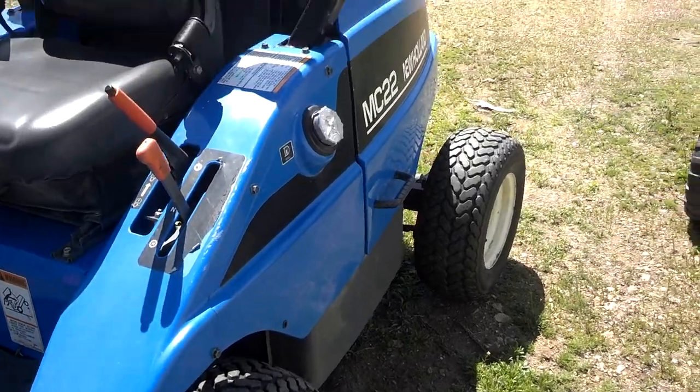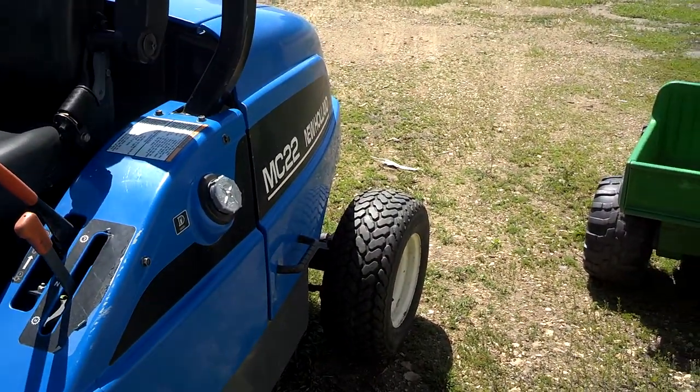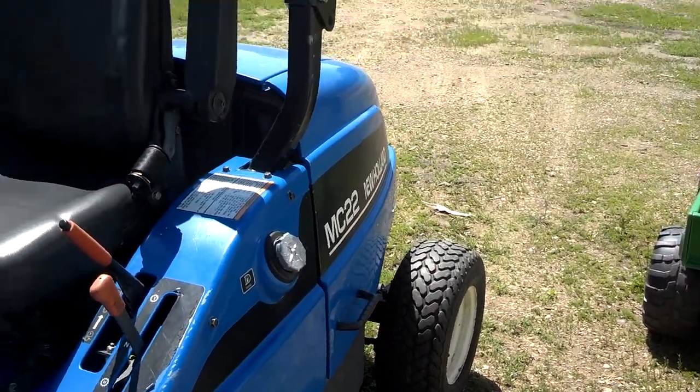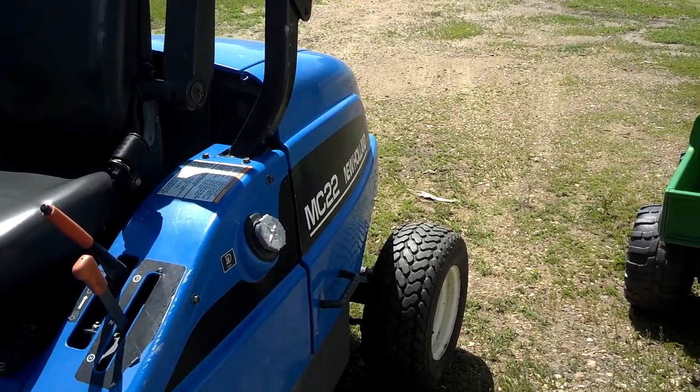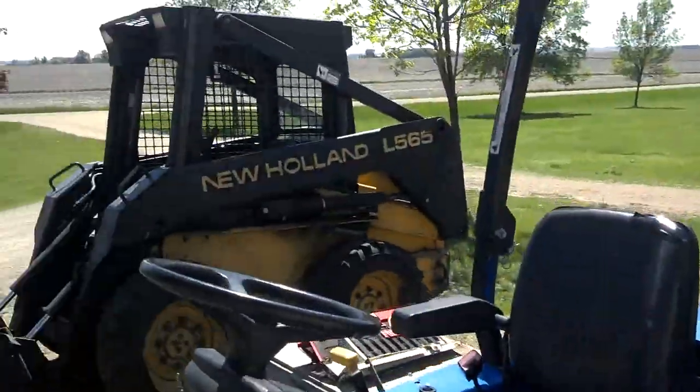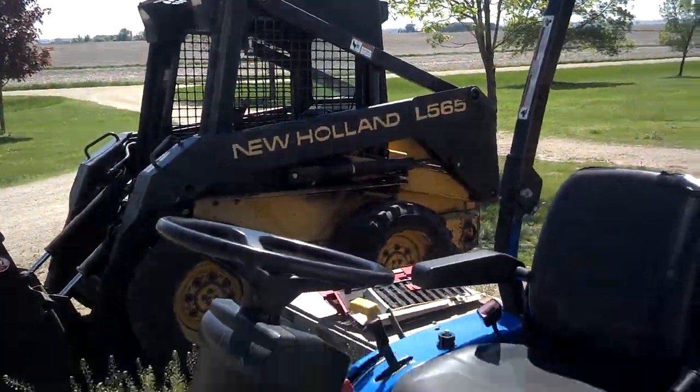I'm not exactly sure how to pronounce it, but New Holland doesn't make this — it is made over in Japan. Chaparro maybe. They make their little Ford Boomer tractors too. I think they make the engine that's in that New Holland also.